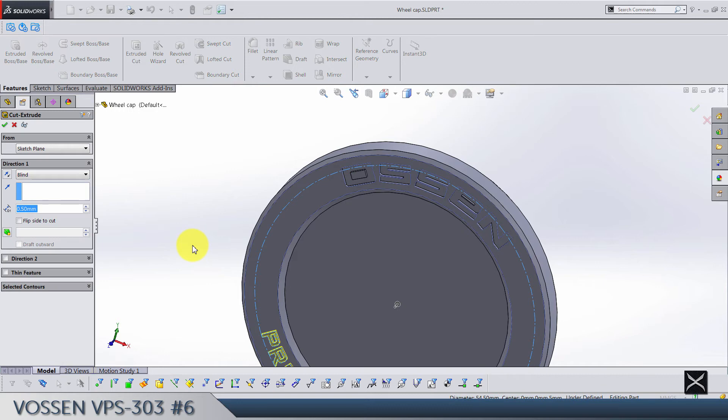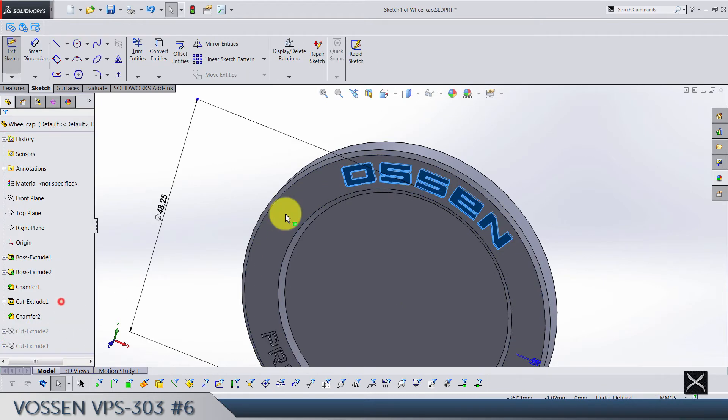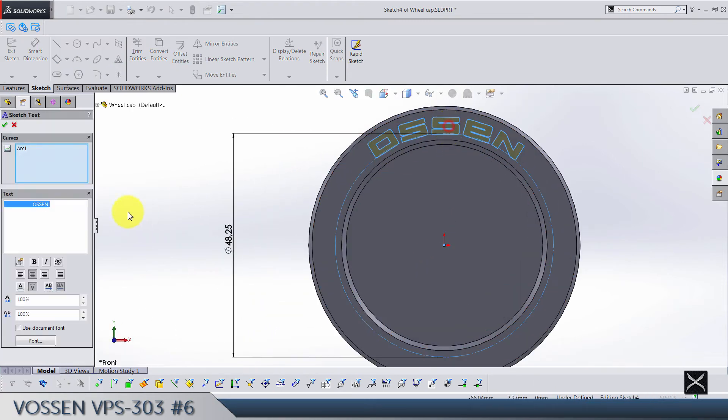Edit the first sketch — it's going to be 115 here and 100 here, so that's not perfect. Let's fix that.